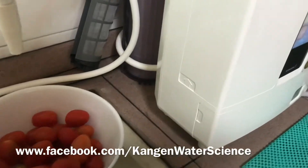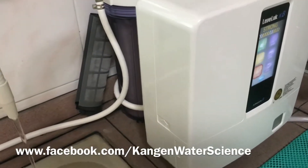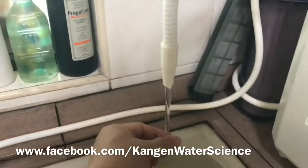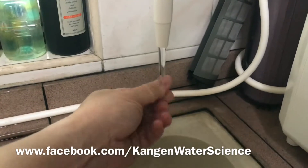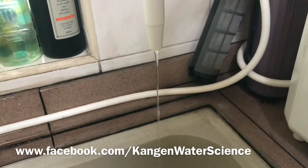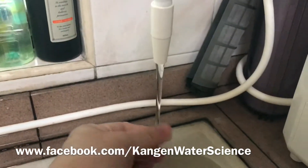Turn on the tap and decrease the flow to about like that. Fill the water. Make sure you can feel the slipperiness in the water — that will be the 11.5. I'll slow it down a little bit. This is the slipperiness.